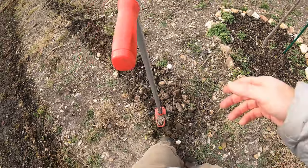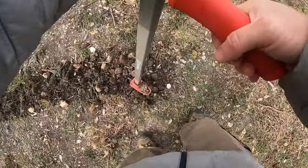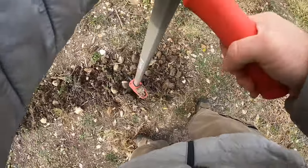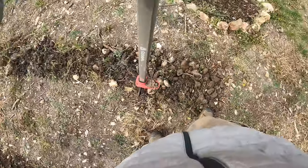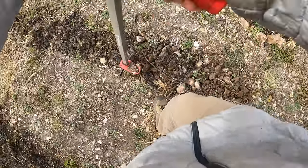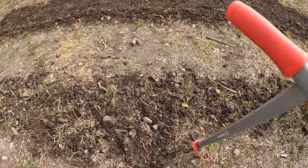Look at all these rocks — it's just all rock right here. It's going to be a tough section to till up. But luckily I think the daikon radish are going to help me.